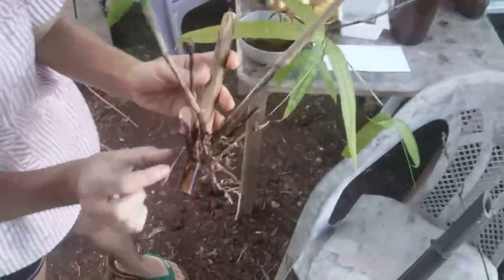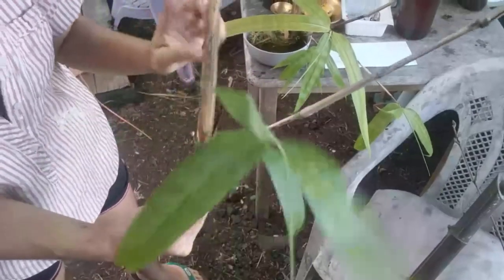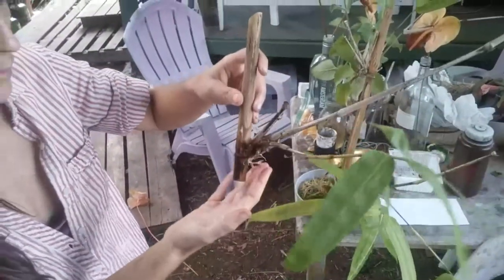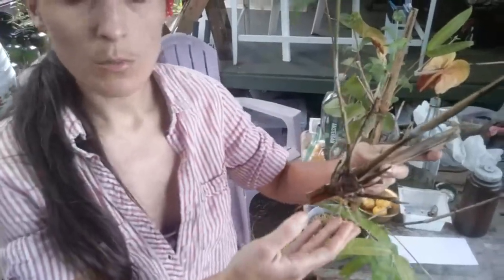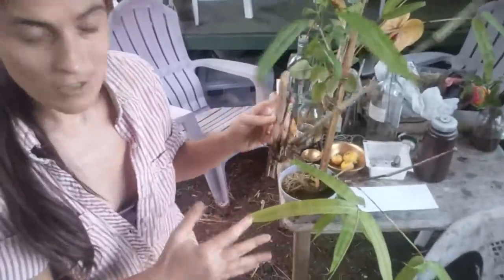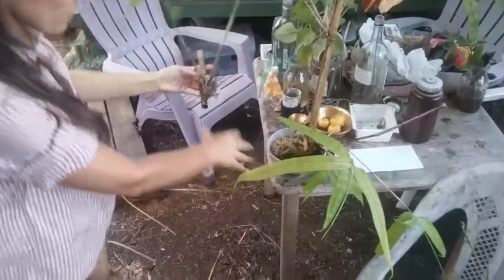What you end up with is a bunch of things like this — here's the node, the short pipe, and the tall pipe. Some things we read talked about cutting on a diagonal; I didn't really notice much of an effect from that. This is kind of the ideal — it can probably be planted. We've been leaving them in water because we've had trouble when plants go from full water to just soil — they dry out and die. So these I've just been leaving in water; I'm actually not sure when to put them in soil.